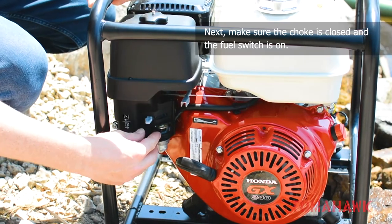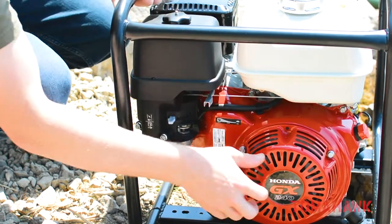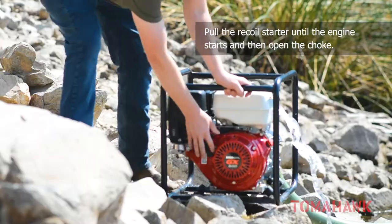Next, make sure the choke is closed and the fuel switch is on. Then turn the Honda engine's red ignition switch to on. Pull the recoil starter until the engine starts, and then open the choke.